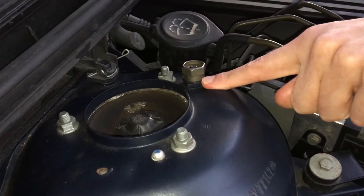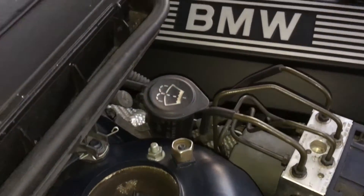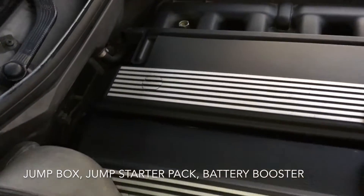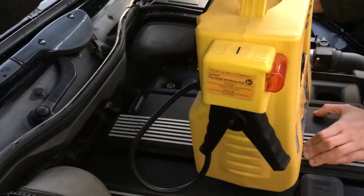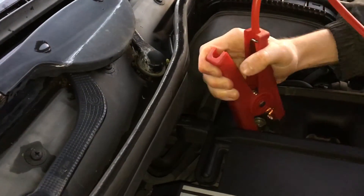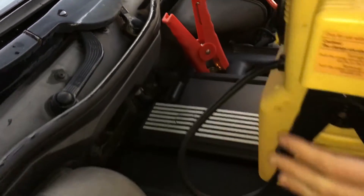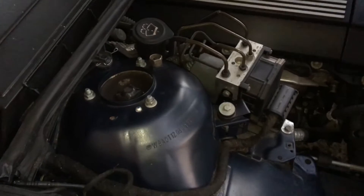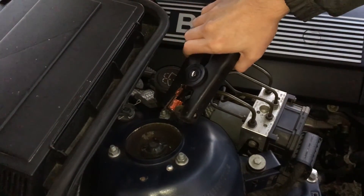Please refer to your owner's handbook for the correct location for your particular car. Now grab your jump box, take the crocodile clip and place it on the positive terminal — make sure it's good and tight. Then take the negative crocodile clip and place it on the negative terminal. Sometimes you can hear a little spark, but don't worry, that's okay — it means it's making a good connection.